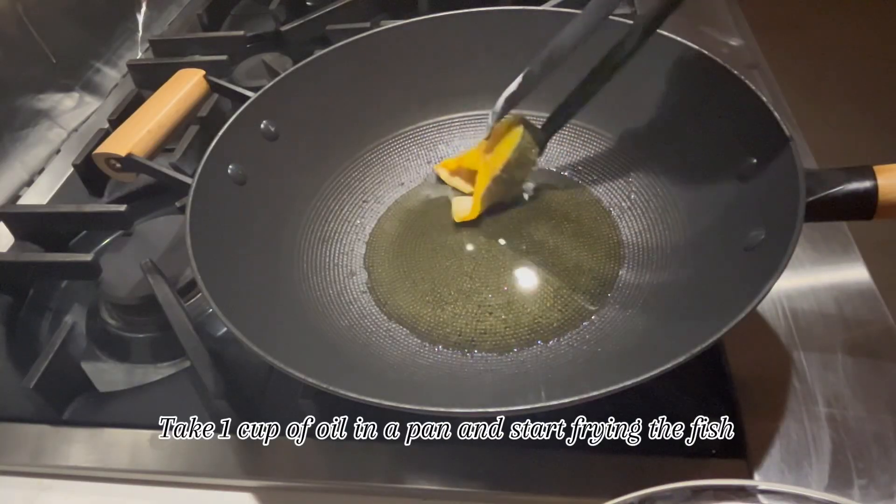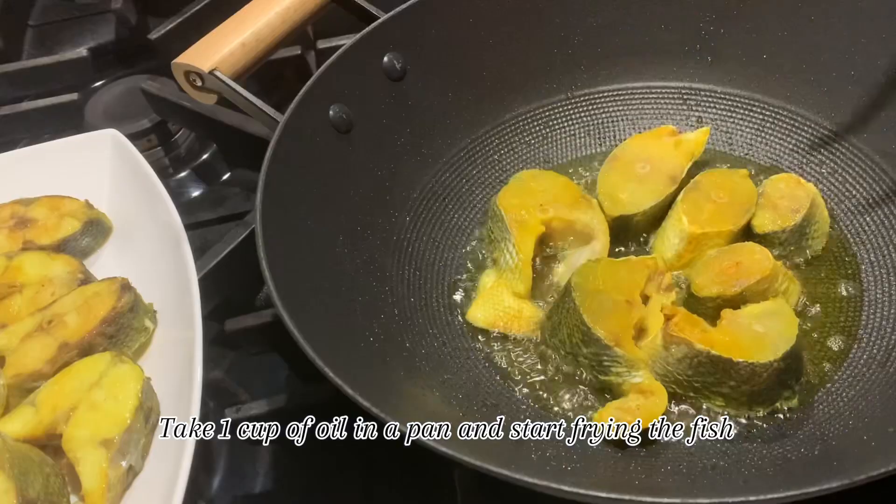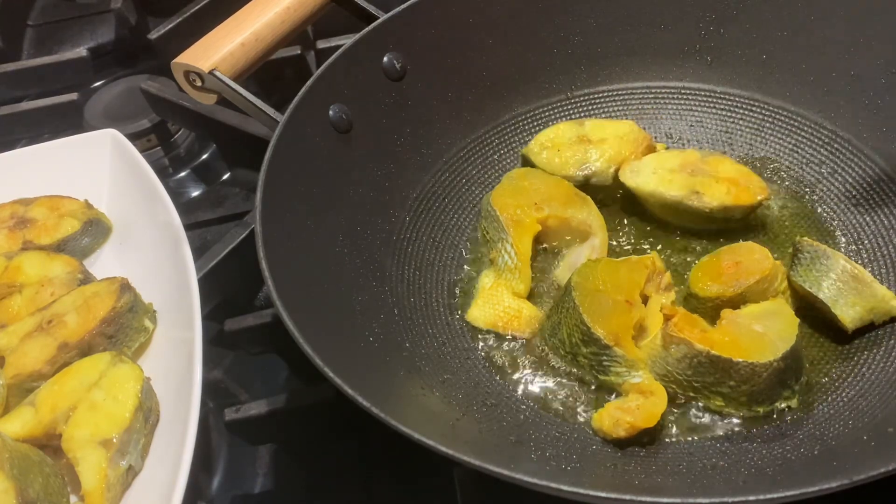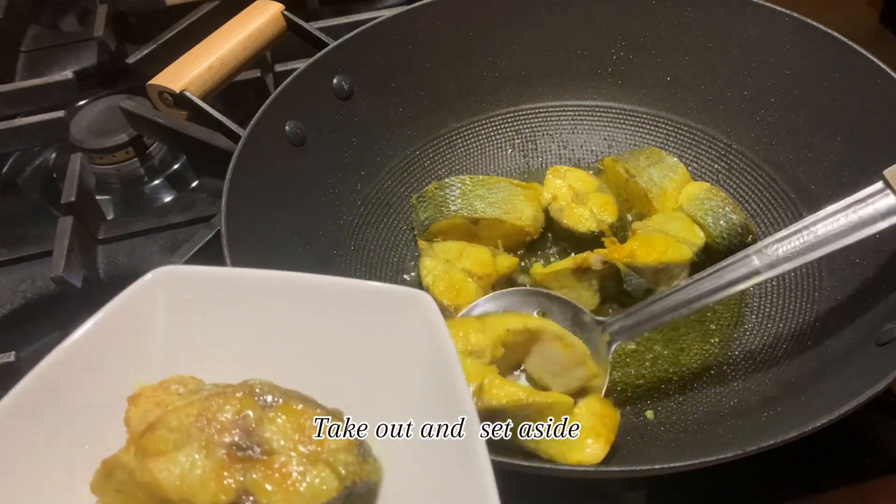Take 1 cup of oil in a pan and start frying the fish. Fry it from both sides, then take out and set aside.